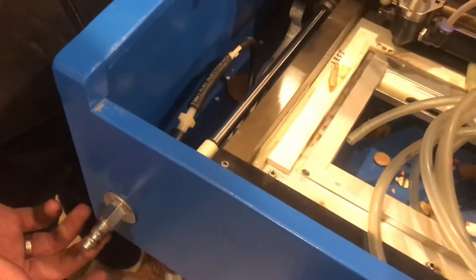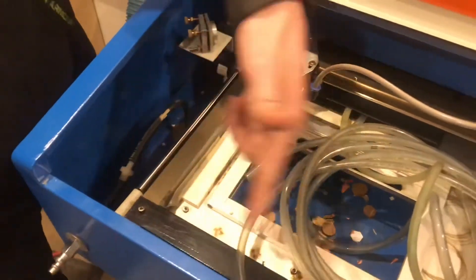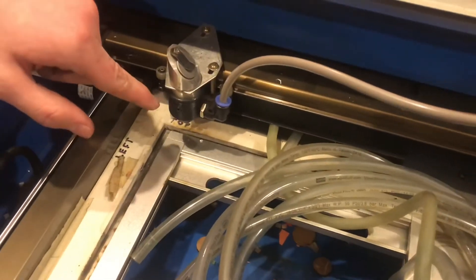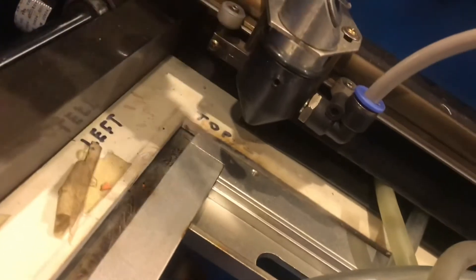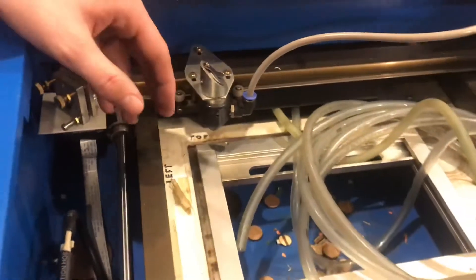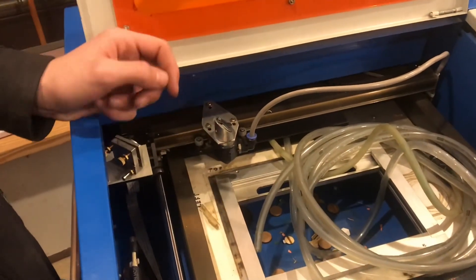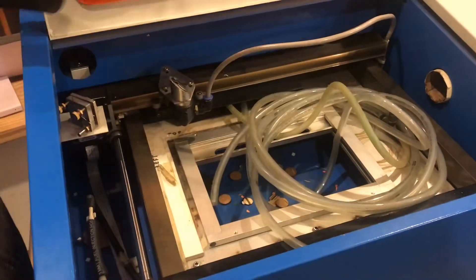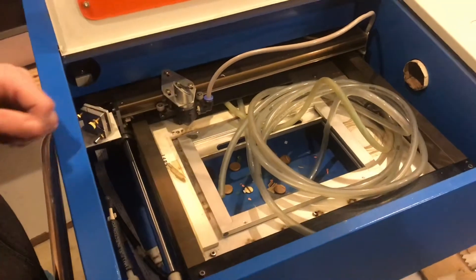A necessary modification I added was with some regulated shop air — you just hook this up and the air assist comes up and around, then over the gantry, and this is the air assist nozzle. It's really important to have, especially if you're cutting wood or acrylic. It keeps the fire down; without it there's a lot more flame and your cut isn't as clean. With acrylic, it prevents the material from re-flowing back together — it cuts and hardens. So it's really a necessary modification to have.